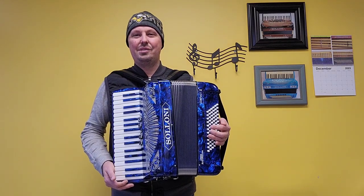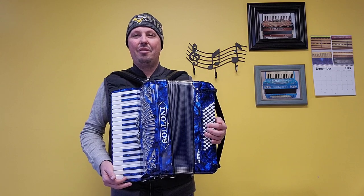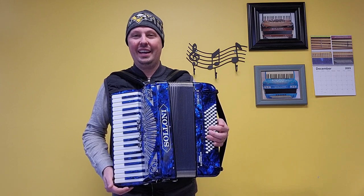Hello everybody, this is Kevin Solecki from Carnegie Accordion Company in Pittsburgh, Pennsylvania, here with a fantastic, like-new but pre-owned compact size Saloni Compact II Piano Accordion.